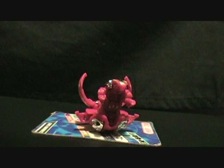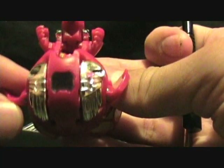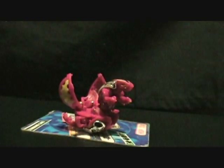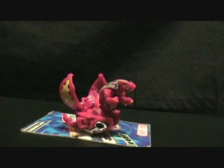I found him in a booster pack — a Lumino Dragonoid booster pack. It has the Pyrus symbol. It's real, it's not a prototype. He has this DNA sticker on there, so that's pretty awesome. His G-power is a little stronger — he's 810 Gs.